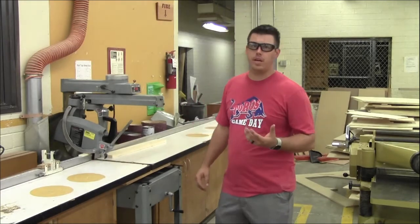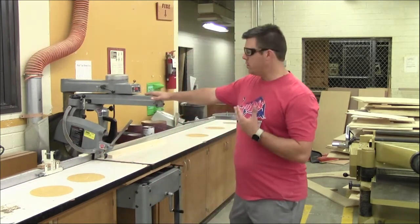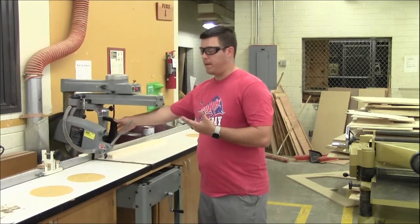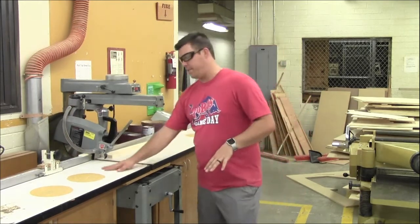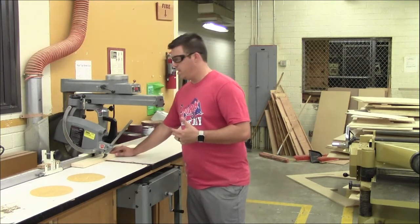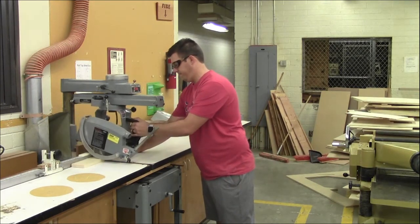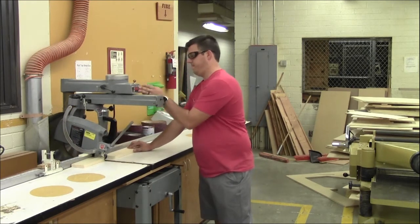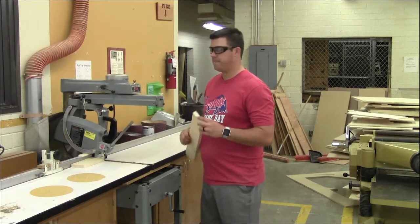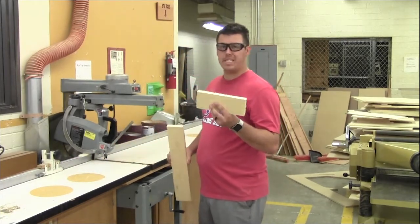Another tool we have in the shop that's very similar to the miter saw is a radial arm saw. It's similar because it's also just a circular blade that spins, but we're really only going to use it for making 90-degree cuts. All it does is slide forward and backwards to make your cuts at 90 degrees. Very similar to the miter saw, we have a table and a fence. Anytime you're cutting something with this, it needs to be pushed down into the table and into the fence. You always want to make sure the blade is pushed all the way back before you move any of your pieces, and turn it off first.